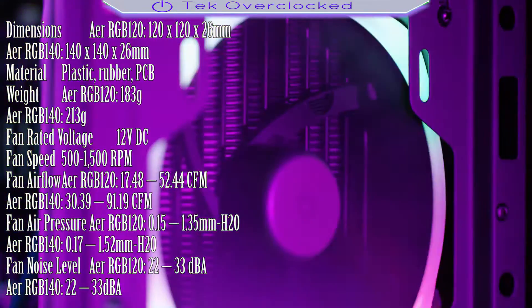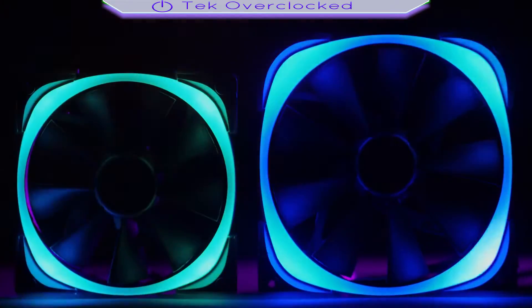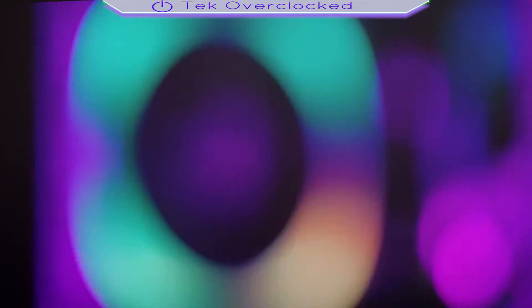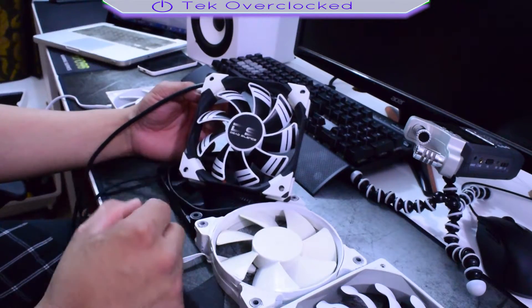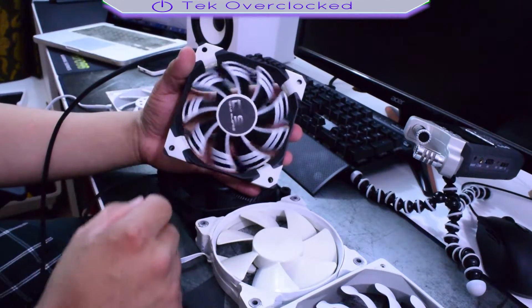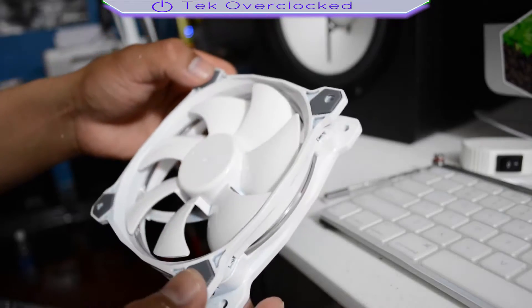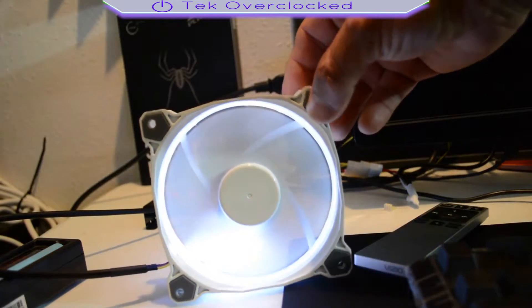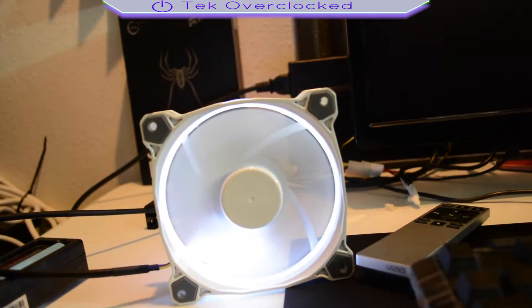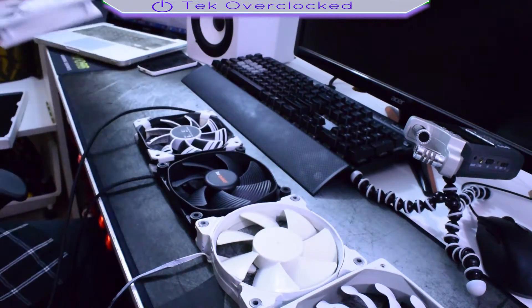I also want to check out the new NZXT RGB fans — stay tuned because those videos are coming, the fans are currently in the mail. I wanted to make this video because I've been getting slammed with questions about which fans are right. Most of the time I recommend these fans here — people want white LED, black and white themes, something quiet with good static pressure, and this delivers. The Thermaltake Ring 12 with its high static pressure and ring design is also a frequent recommendation.